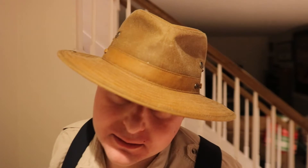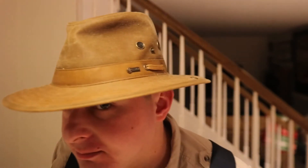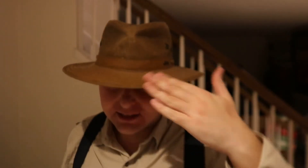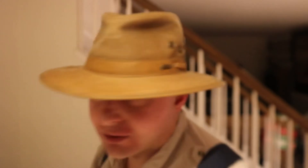Hello everyone. Today I'm reviewing the Outback Trading Company Riverguide hat. It's an Outback design hat. It is 100% cotton with a waterproofing material over it — it's a wax — and this is very waterproof. It's good in the rain and all that kind of stuff. It's a really good rain hat, everyone says so.